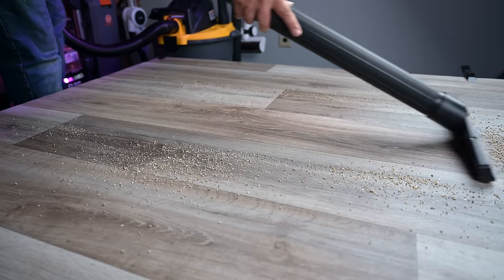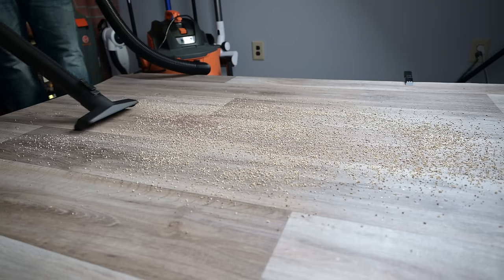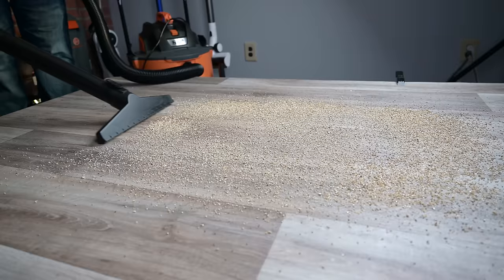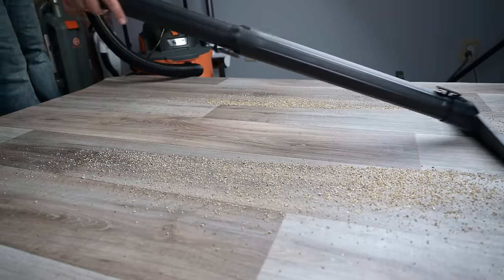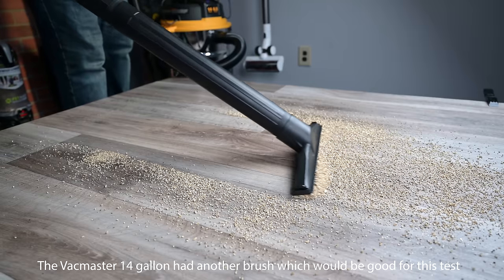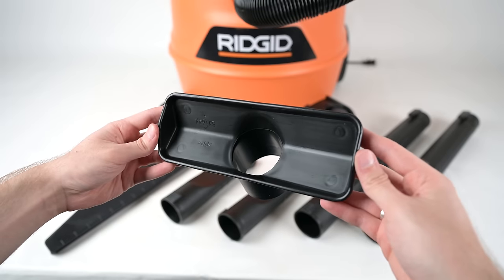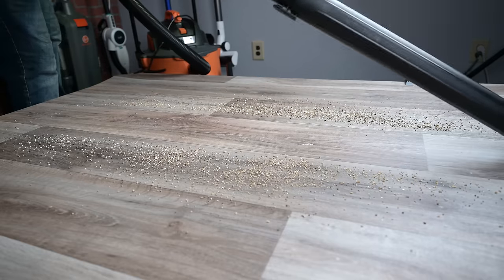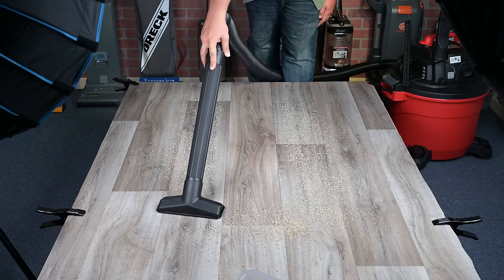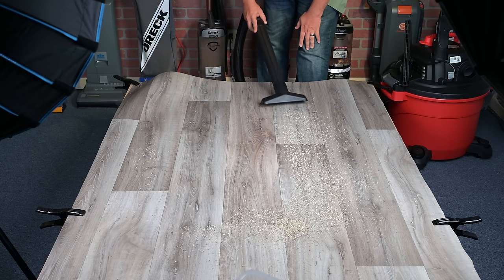Another important test was with debris on hard floors. Here I was thinking of sawdust and other fine material on shop floors, and again attachment design was critical. Each vacuum had two options for this job. The first was the water squeegee tool, which worked exceptionally well with the Rigid, the Craftsman, and the Workshop, but not well at all with the two VacMasters, where the holes on the squeegees were too small for the vermiculite. The other tool they all had was a utility tool, which would be better if you also had large bits of debris to get, but it wasn't quite as easy to control since it was prone to getting stuck on the floor — and here they were all about the same.